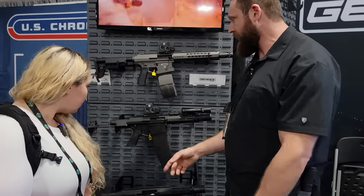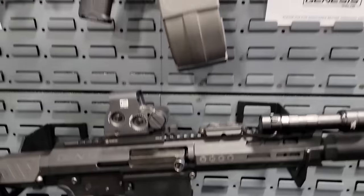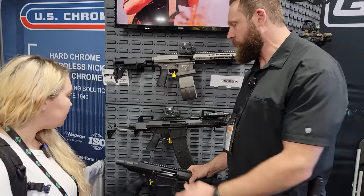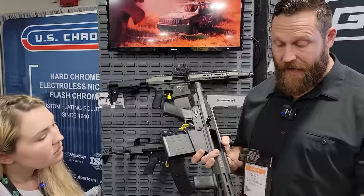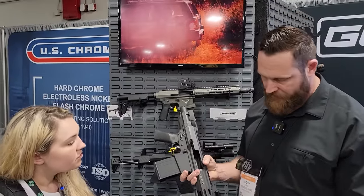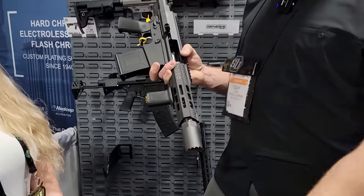The magazines are proprietary. They come in five-round and ten-round magazines, and we're going to have our 15-round drum releasing in Q3 of this year. Since our barrel moves, we had to come up with a way to overcome the moving barrel but have a fixed muzzle device — that ended up becoming what we call our SBM line. The SBM is a fixed muzzle device that can thread off and accept a suppressor.